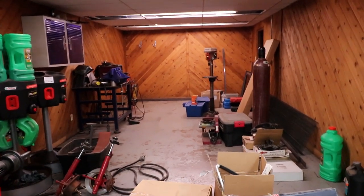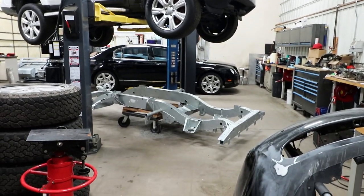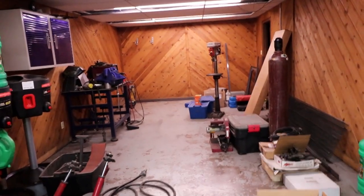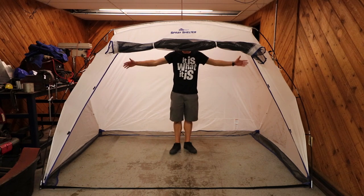This is going to turn into our chassis assembly area for that Defender. But before that, once it's cleaned out, we're gonna set up our spray shelter back here and paint a Bentley bumper. It is sizable.